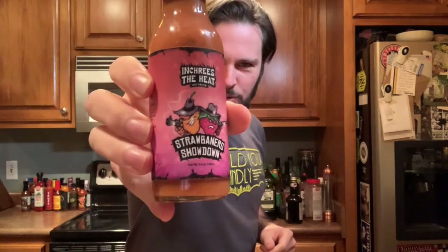All right, welcome to another JK Hot Take. Today, I take on Increase the Heat's Strabonero Showdown.